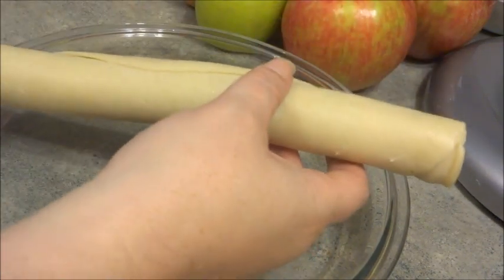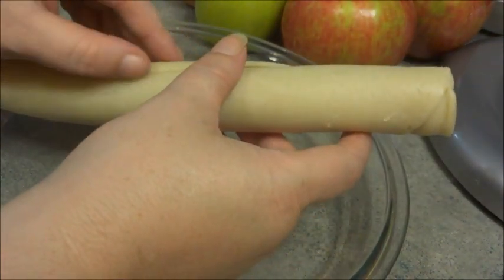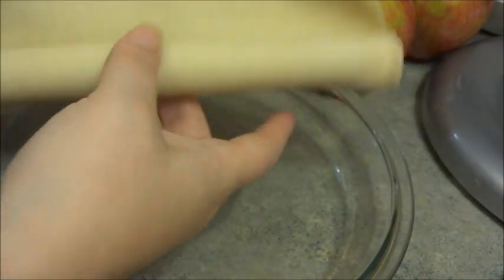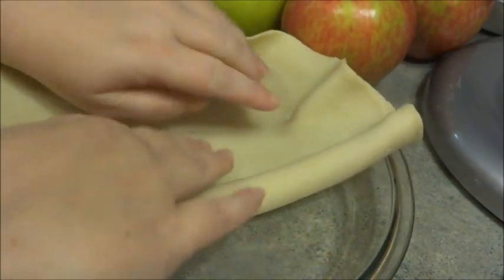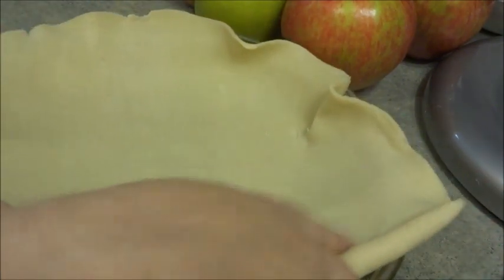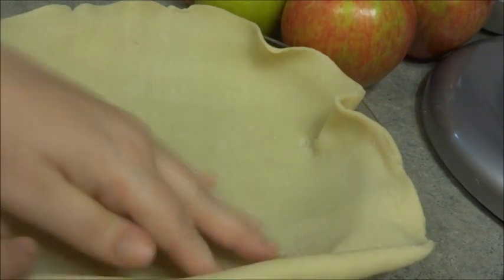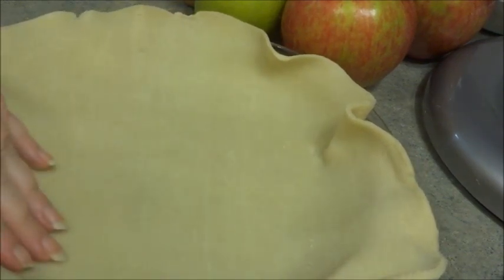So we're just going to take this out of the package and we're going to unroll it. You're going to want to be gentle because you don't want to rip it. And you're just going to tap it down.